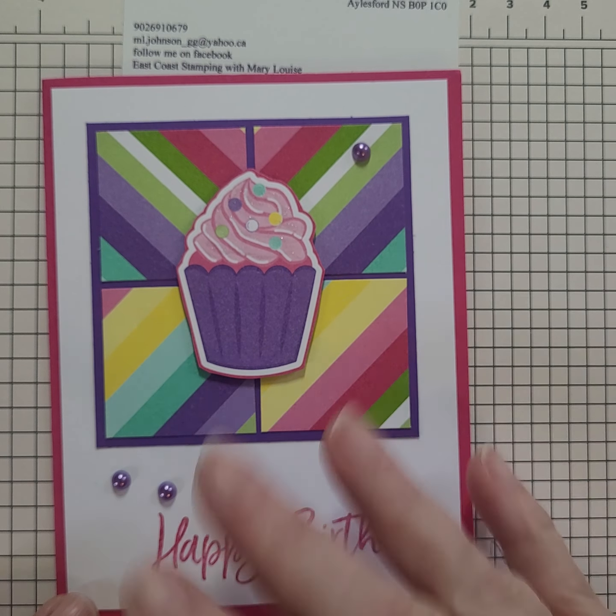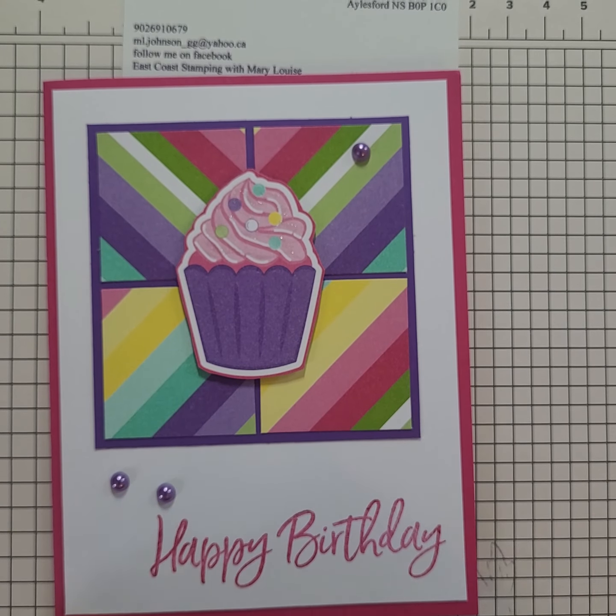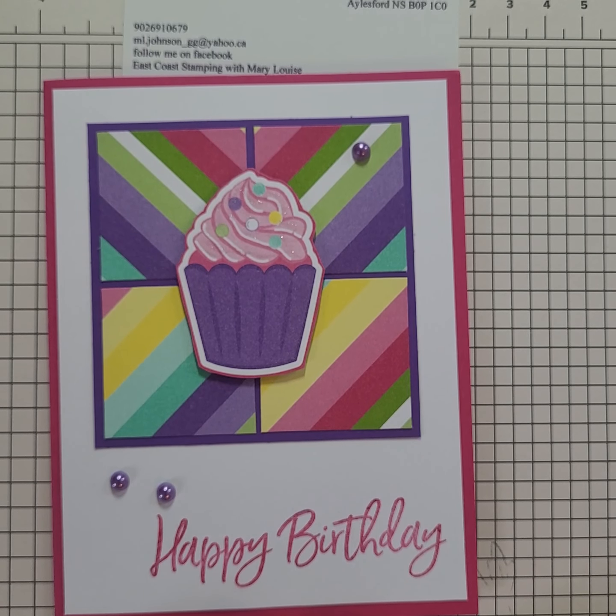A really cute and quick card, and I'm totally using up some of my scraps. I'm hoping to bust the rest of my scraps from this pack within the next day or so. Thanks for dropping by. Don't forget to hit subscribe. If you like my video, thumbs up, and I really appreciate comments. Have a great day everyone.